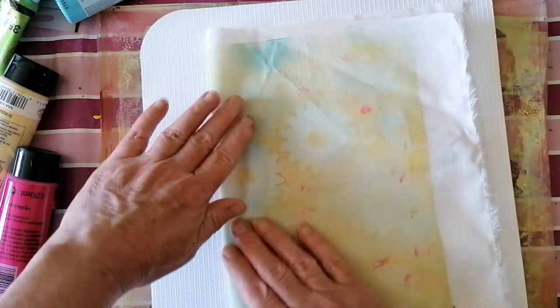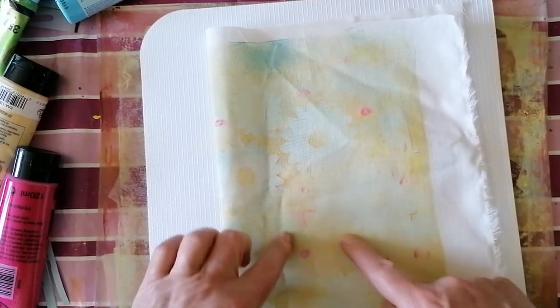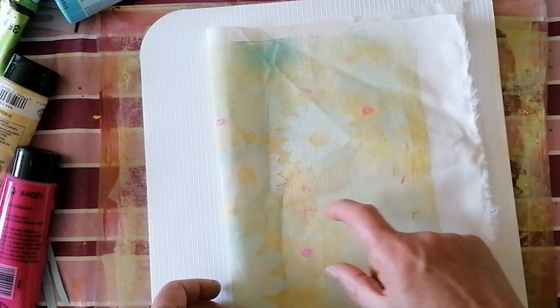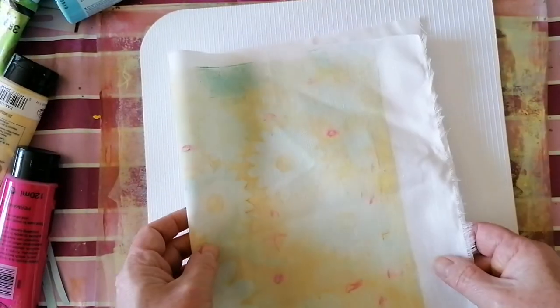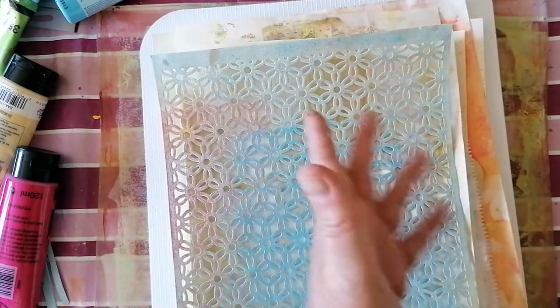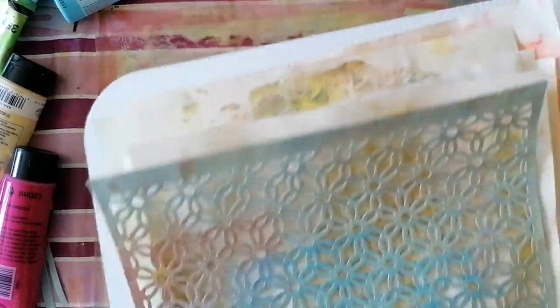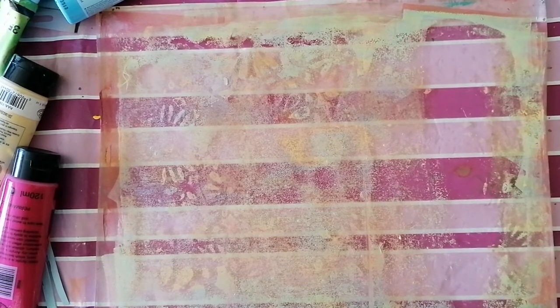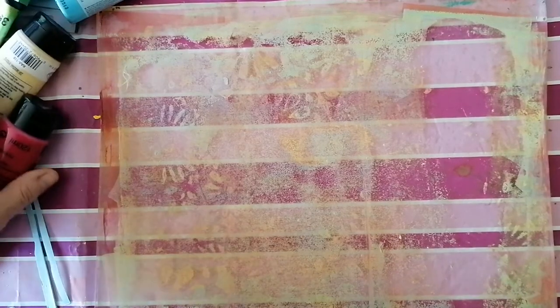I've left a bit of room in the middle for a journal label. So that's all in the making — I've literally just done all that. I've got it under two heavy books because I'm trying to squash it to make it all go a bit flatter. I think that's it really — it's not very exciting this video is it! I could do some more printing — we're at 26 minutes — I'll try and do some more gel printing.